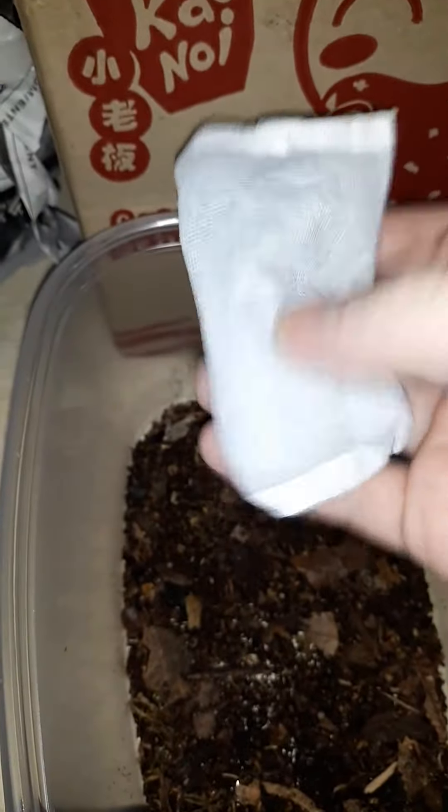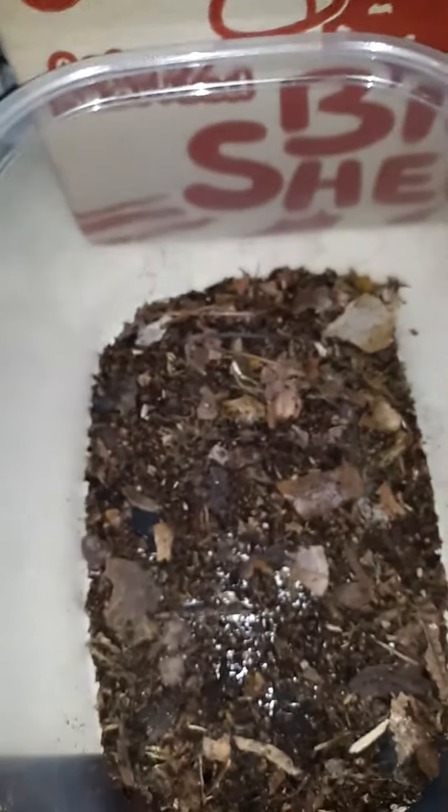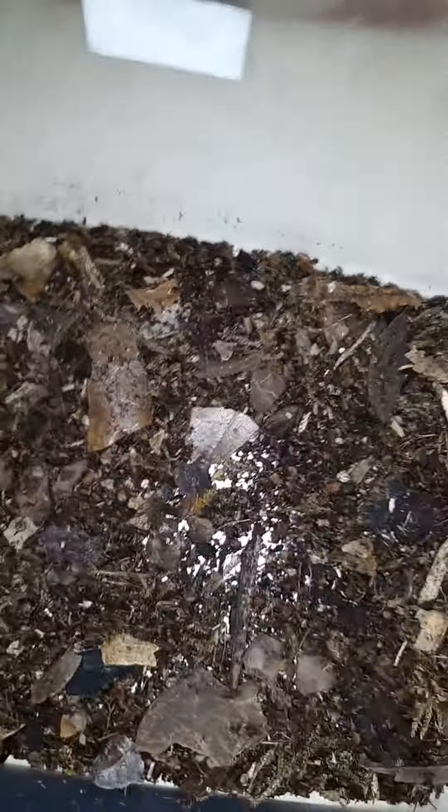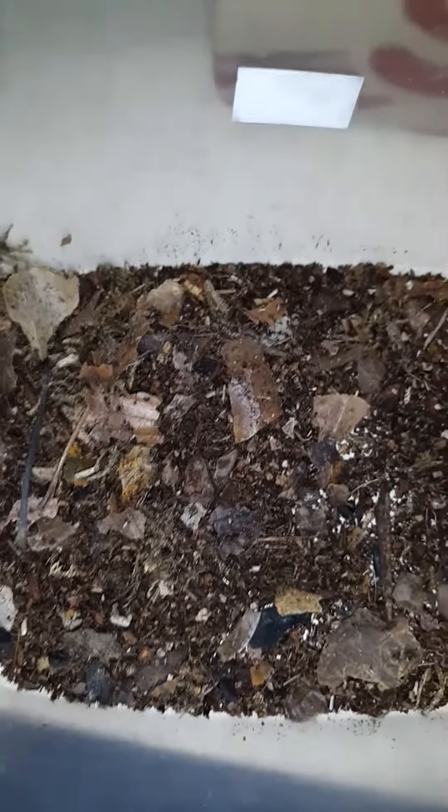They were also shipped with a tiny little hot hands pack. You don't ever ship live animals with a hot hands pack because they spike up super super hot and then fall off rapidly. I'm having a hard time finding what might be alive in here, so this is going to take me a long time.